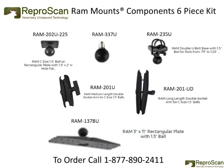Reaper Scan is now offering a RAM mounts component six-piece kit as shown here. In this video we showed you how to use these six different components. Please call us if you have any questions or would like to order one of these kits. The phone number is 877-890-2411. Thank you.